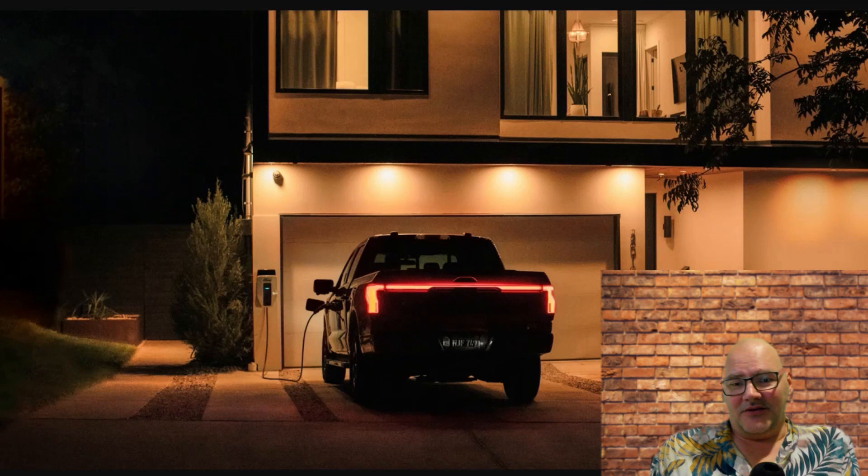This truck is made for work and farm-type use. In rural areas, electricity can go out — you've got trees blocking lines and no guaranteed power. This truck can power your house for three days. If a tornado comes through and knocks lines down, your house could be out for three or four days, and this truck will keep you going for three of them. That's what this truck is made for.